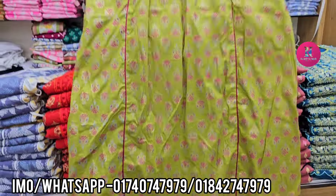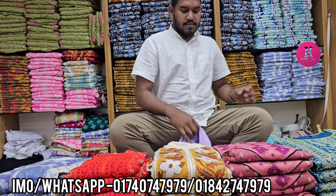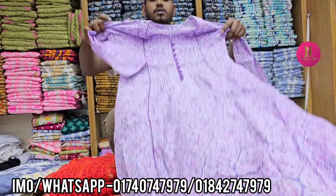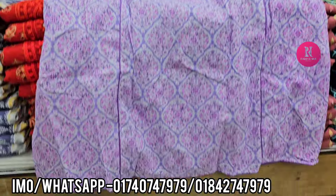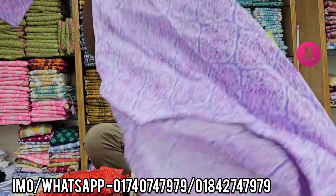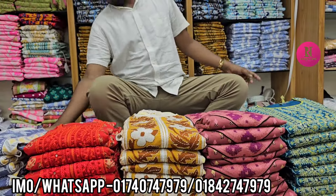The purple color is very beautiful. The purple color is very beautiful. In this video we have a price of $800.